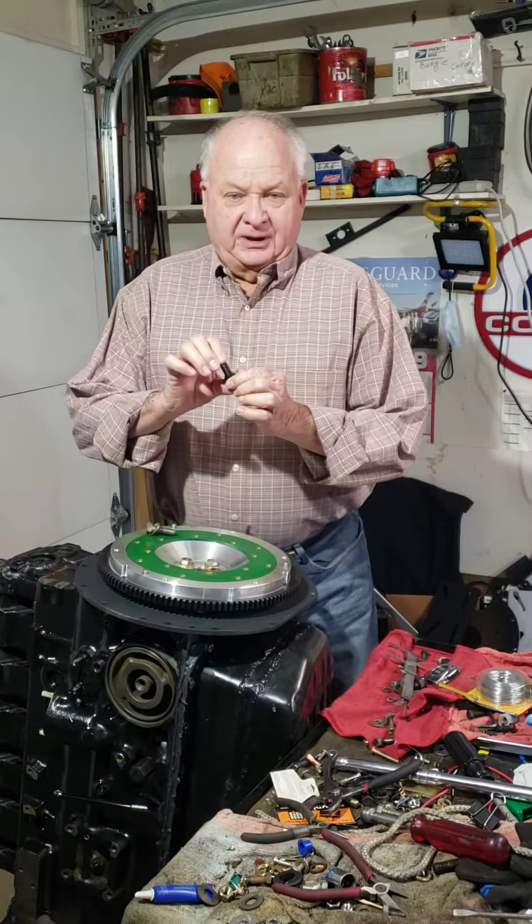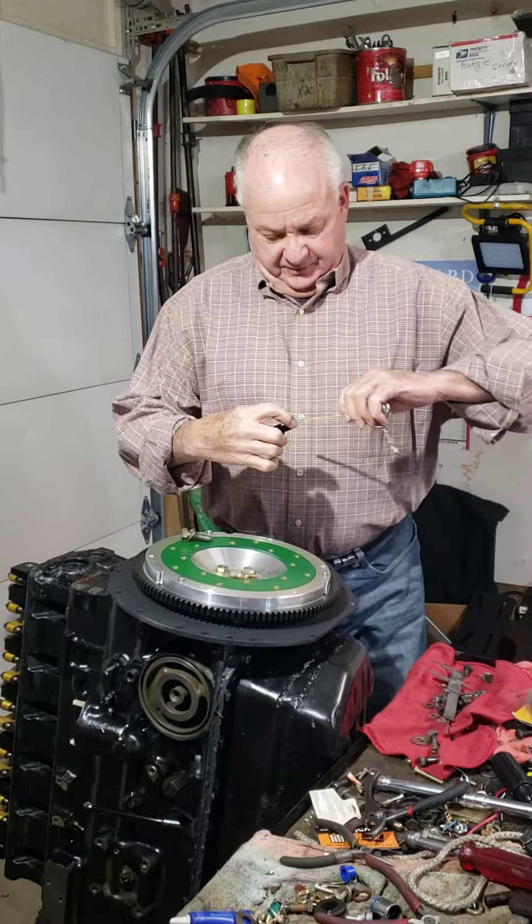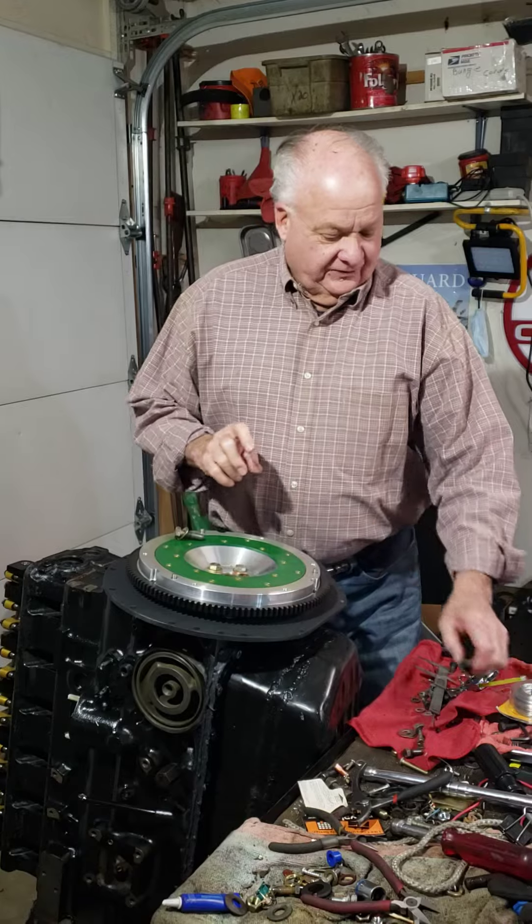This is an ARP flywheel bolt. It's an inch long, 7/16 fine thread.